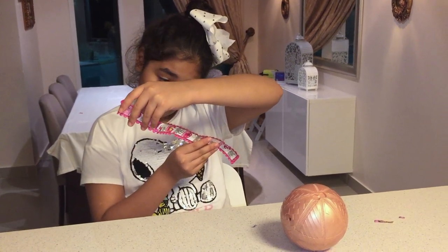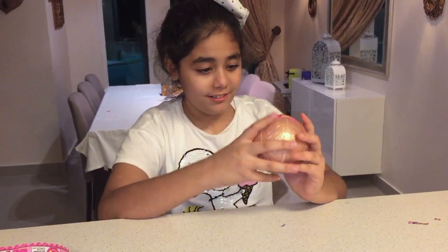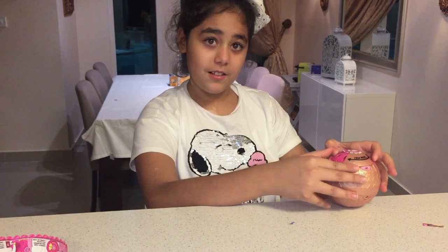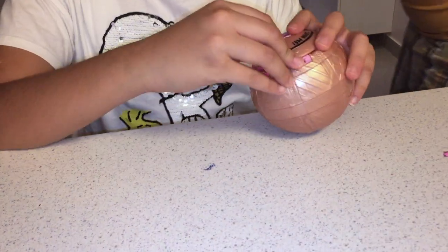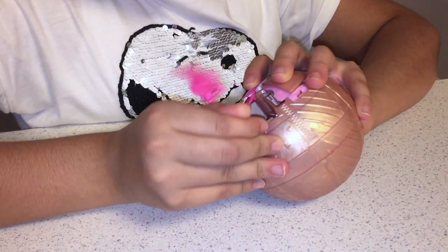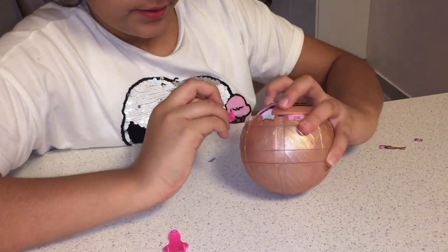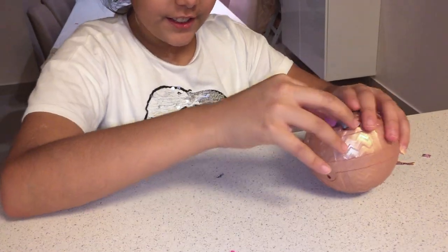Okay, so we're gonna twist it. I think I need to open one of these and twist them. I'm gonna start with this fuchsia dark pink one. Actually, I'm just gonna pop it off because that's easier. Here it is — now the other ones.